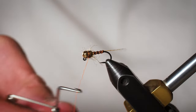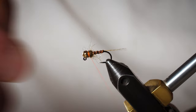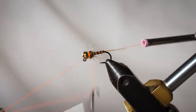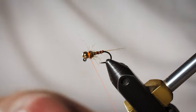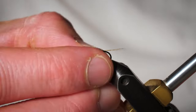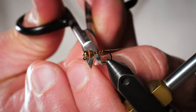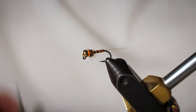Right behind that bead, we're going to create a hotspot with our thread — that's why we use the fluorescent orange thread. I want to thicken it up a little bit, so we'll do a double whip finish to make it more durable and also help that thread collar stand out. Go ahead and trim that off. That, my friends, is the Mayday Mayfly. It does really, really well in most rivers and streams. Mayday Mayflies are one of my favorite patterns, so tie them up. Good luck. Thanks so much.